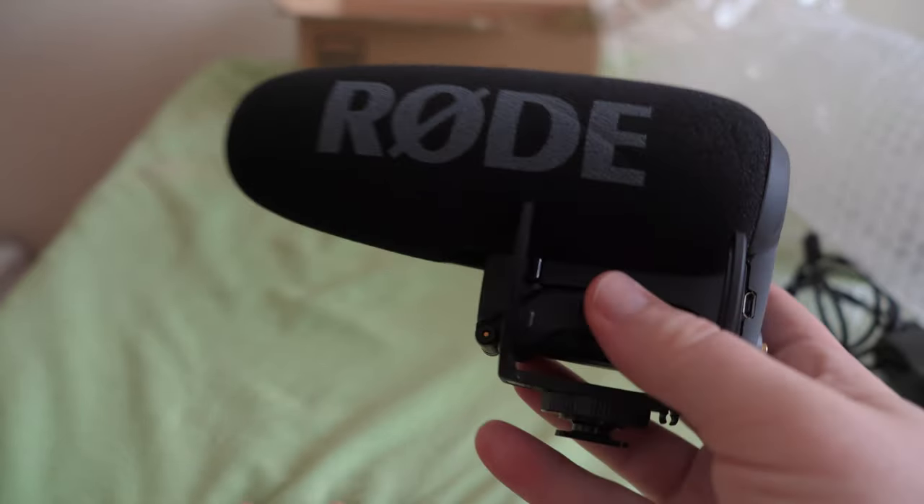That's enough yapping for now. Let's go ahead and test out this bad boy. From this point in the video on, the audio will be completely unedited so you guys can properly hear the differences between the mics. Right now I'm rocking the Rode Video Micro. I've had this for a couple of years now. It's been a good, reliable piece of gear — nothing bad to say about it, always reliable.